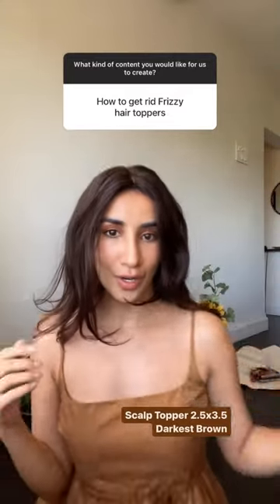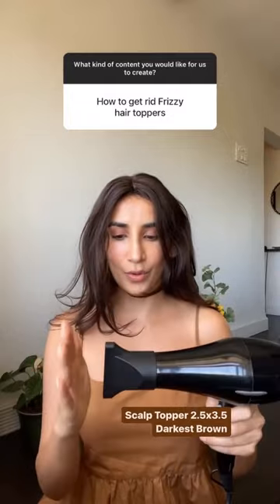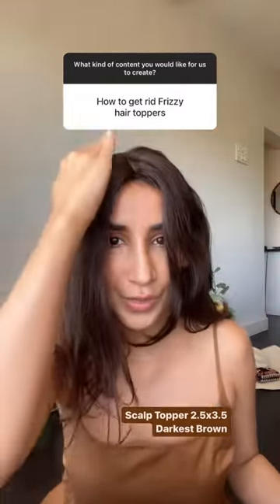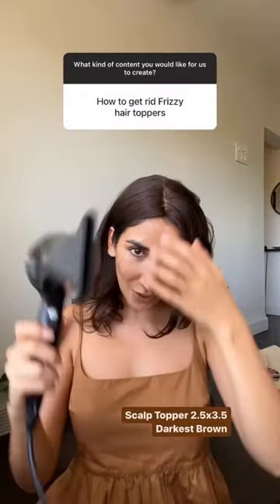Once you've worn it, if you have a blow dryer, take the blow dryer. It smoothens the top part, then do the same thing on the other side.